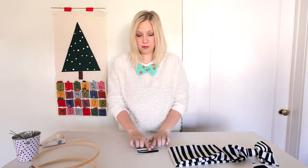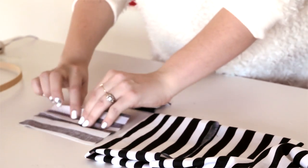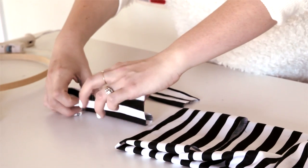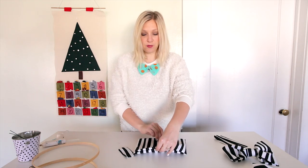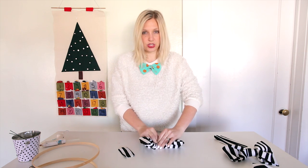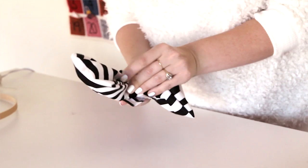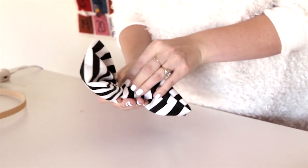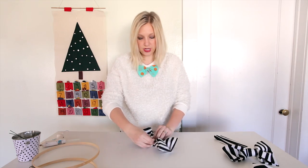I've prepared a center of my bow by taking a strip of fabric and hot gluing it so that the raw edges are turned in. Now I take my folded bow and squish it. I like to squish so that the loose ends are towards the back. I'm just going to wrap that around and then kind of look at it to make sure it looks good. It's perfect.